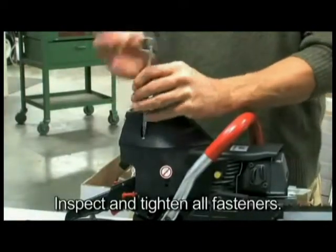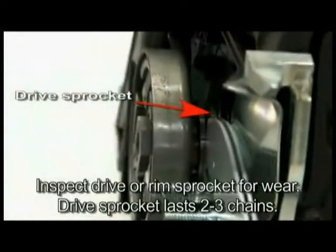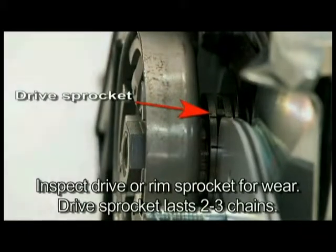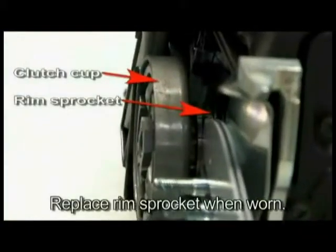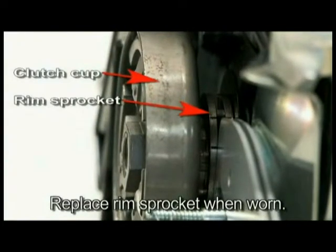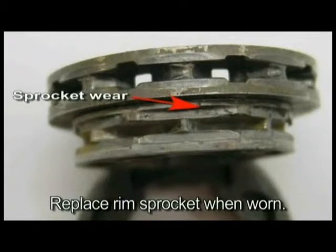Inspect and tighten all fasteners as necessary. The drive sprocket is a wear item and should be replaced every two to three diamond chains. A rim sprocket system consists of a clutch cup with splined adapter and a rim sprocket. When the rim sprocket wears out, it is the only part that needs to be replaced. The clutch cup with splined adapter is a wear item that needs replacement after three to five rim sprockets have been used.